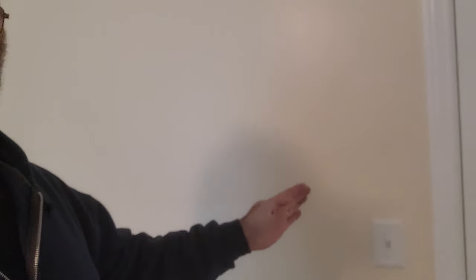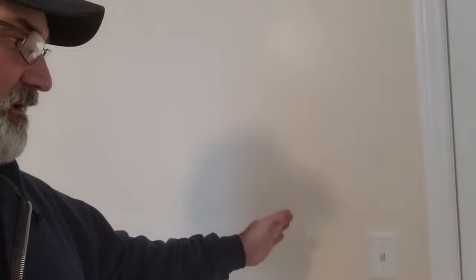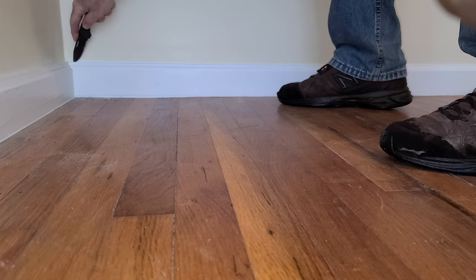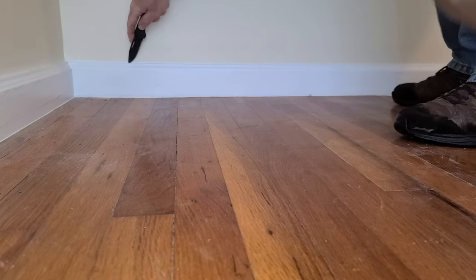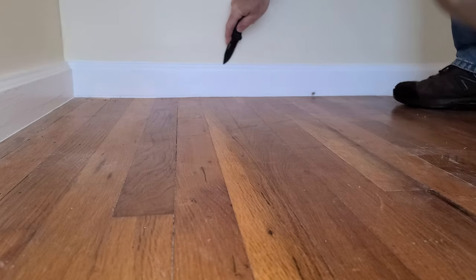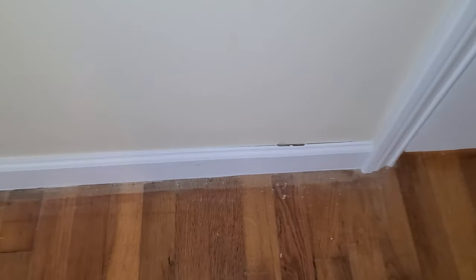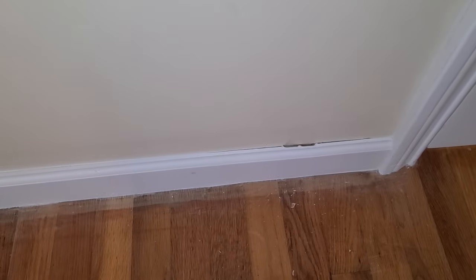It'll come right down the wall to about right here and then come out away from the wall about two feet, and then I'll have a set of bifold doors. So what I need to do first is take off that base molding. That's a lot harder than it looks - look at the kind of damage I did right there.